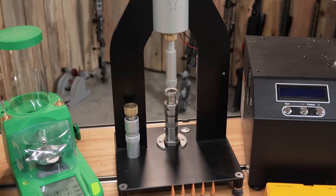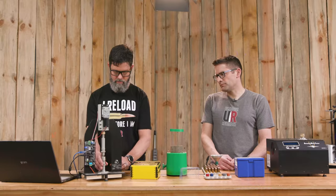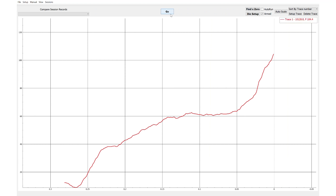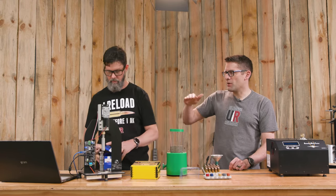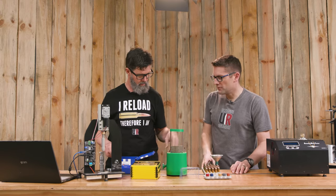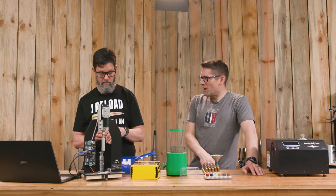These are the Wilson inline seater dies. The AMP press is pushing the stem down, taking force readings, and it knows exactly where it is distance-wise, and it just plots those force readings on the graph. In a way, it's kind of like our trigger scan, but it's applying a lot more force.